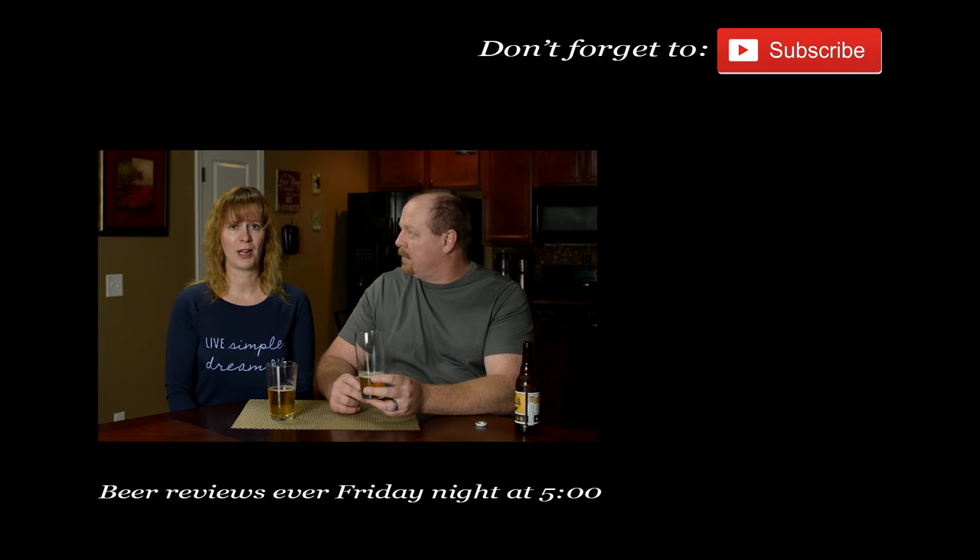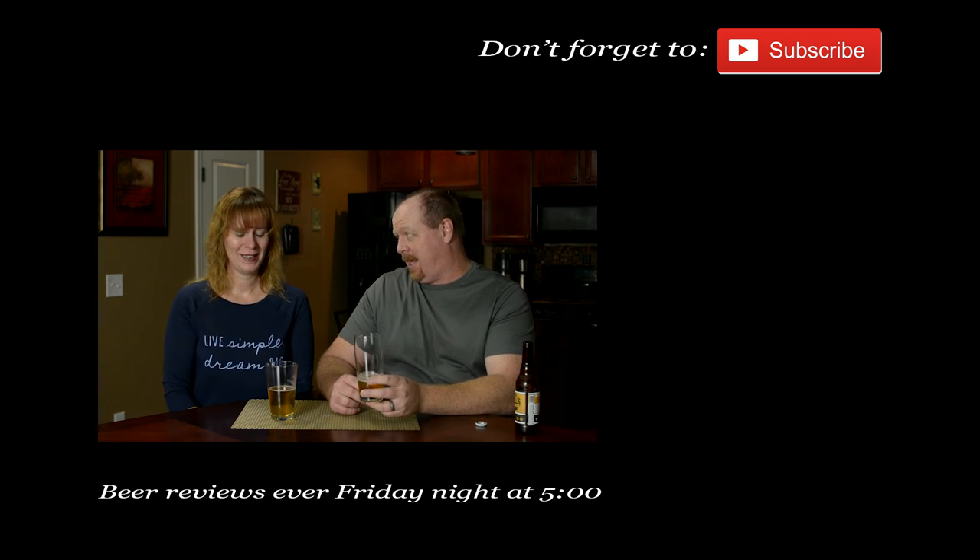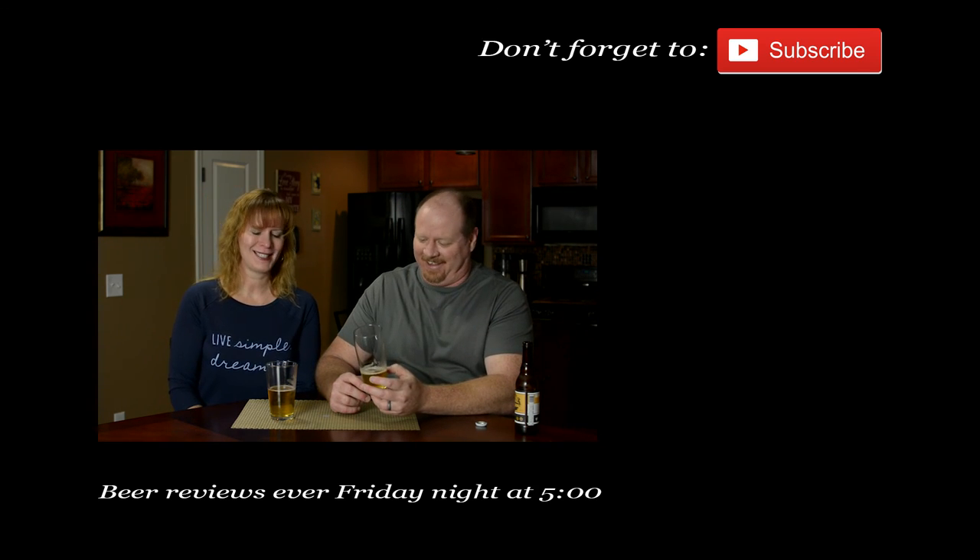Too bad we can't have beer for breakfast because this would be a good one. Well, there's nothing that says you can't have beer for breakfast... it just tastes like...